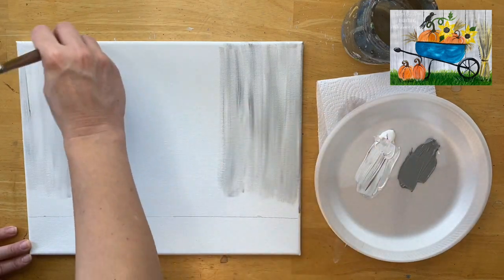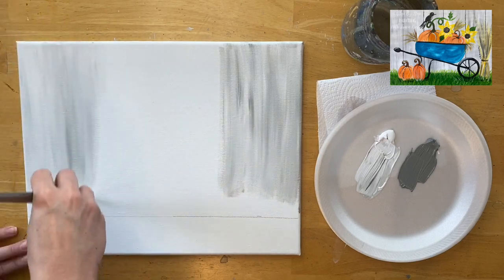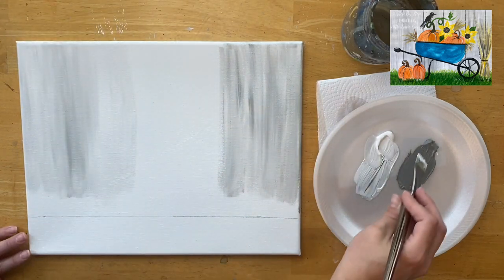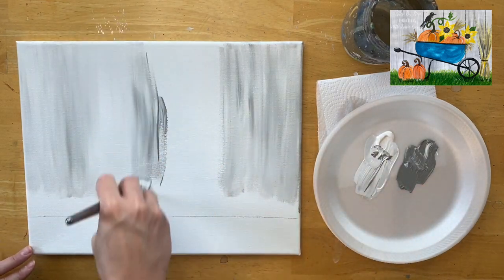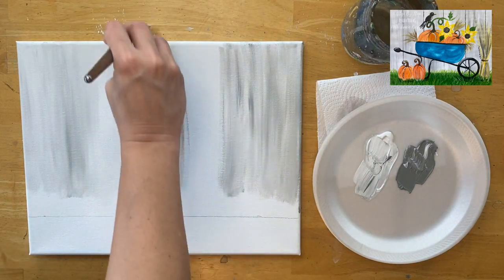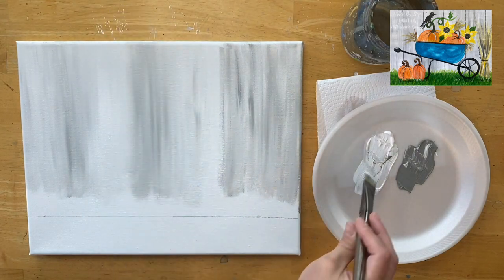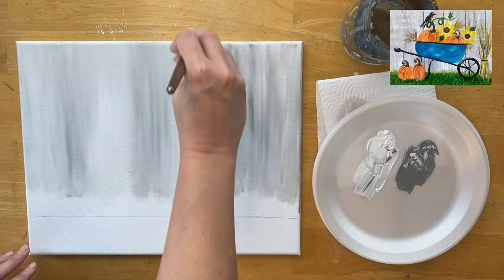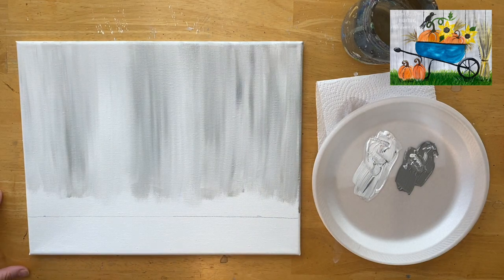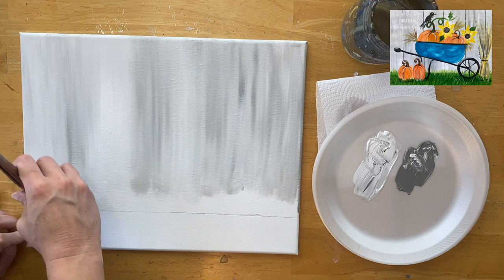I'm letting the gray and white blend together to create an unmixed look — wet on wet blending. We want the two colors to blend together but not all the way, because if we kept stroking over it, it would turn one solid color. We're trying to make a faux wood look with a vertical wood grain by letting those colors streak and blend on the canvas. If your paint's not flowing well, dip your brush in a little bit of water and swirl it into the paint on your palette — adding a little water helps acrylic paint flow better.